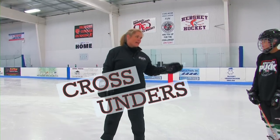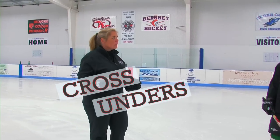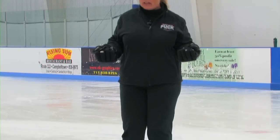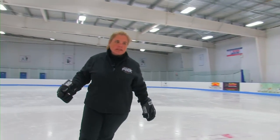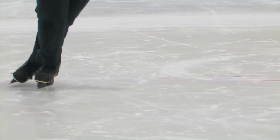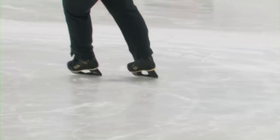I'm here now with Jack and Emily, and they're going to demonstrate cross-unders. When you do crossovers, there are actually two pushes. The first push is pretty obvious and easy to understand. Then there's the second push, which is actually an under push. So the exercises we're going to do are called cross-unders. What you're going to do is cross the feet, and then only push with the under foot. Then keep your feet crossed, bring them back together, and push with the under foot again. You're only using that under foot to get speed for this exercise.